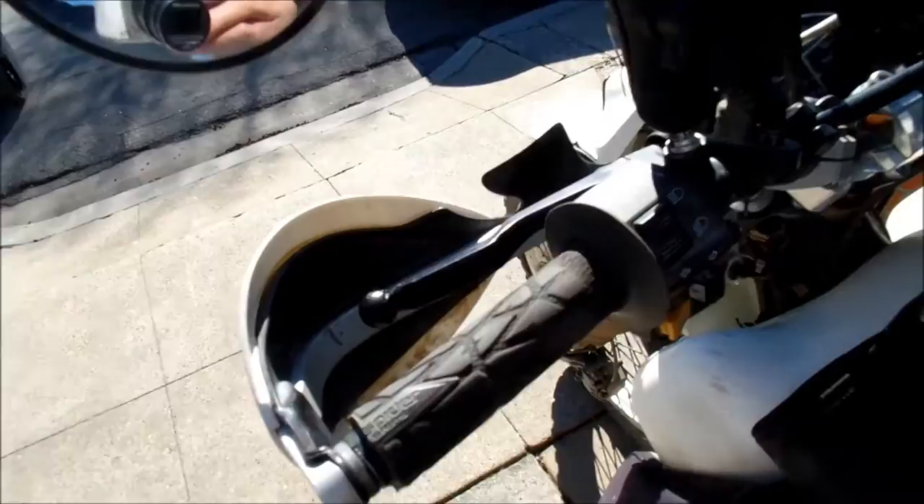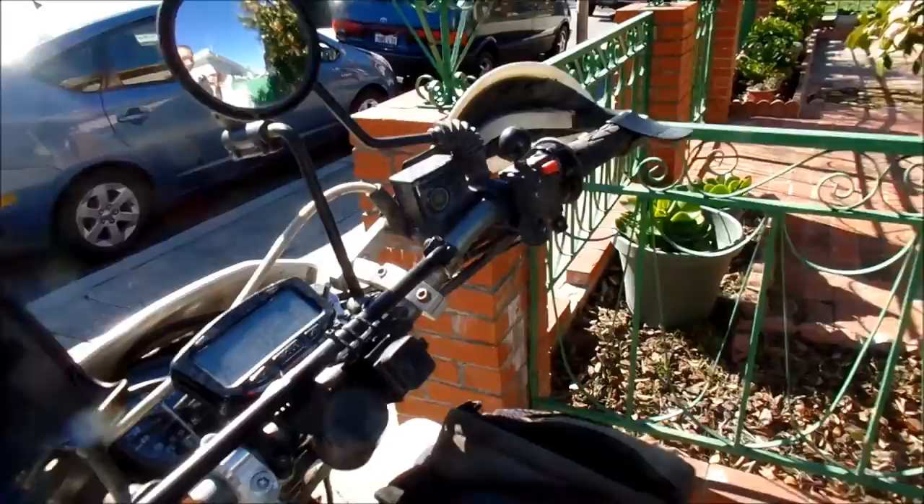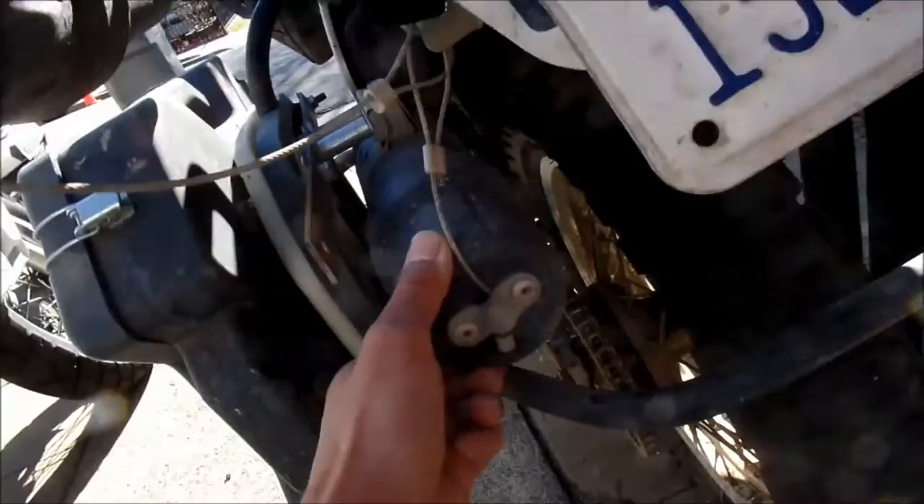That's my Baja after-report. Look forward to seeing my Baja thread, my Baja ride report and videos. All my luggage stuff hung in there really good.